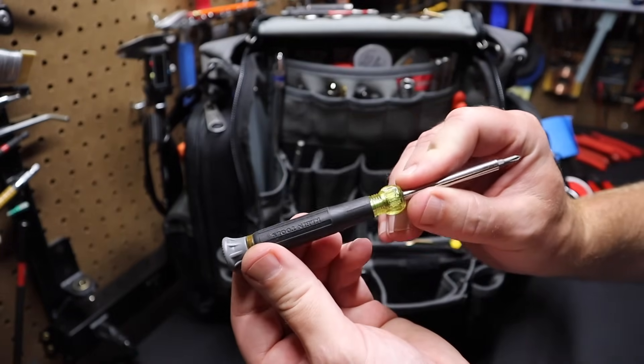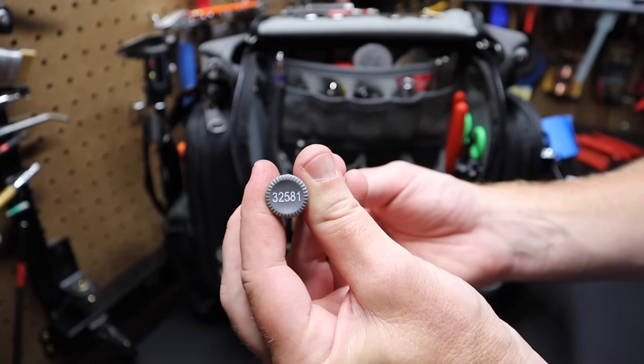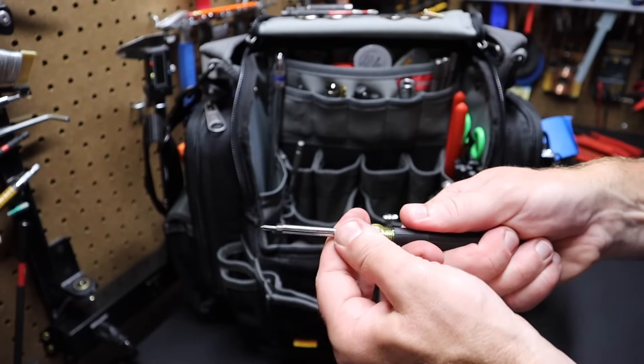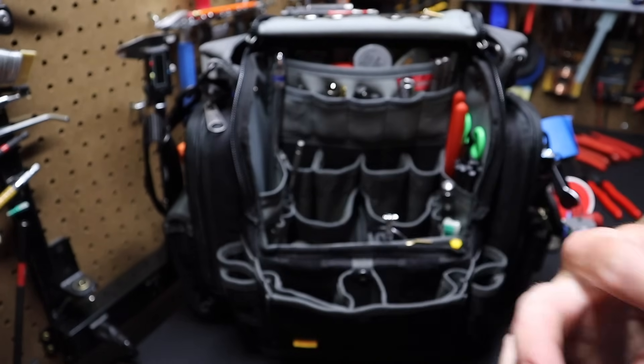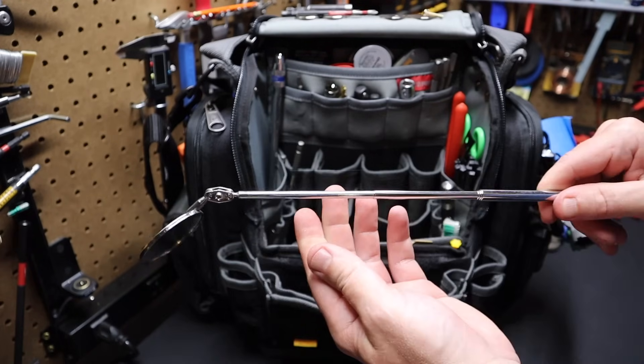I've got a precision screwdriver from Klein — some people call it a thermostat screwdriver. The model number is 32581. It has different bits in it: smaller flat and Phillips bits. The screwdriver flips around. Excellent, very handy. I also have an inspection mirror in here that extends out — I keep that in the bag.